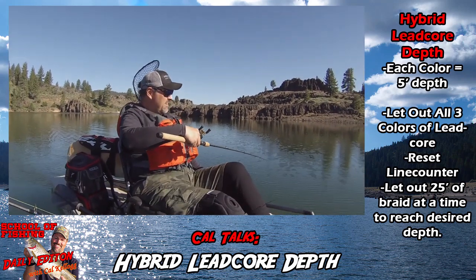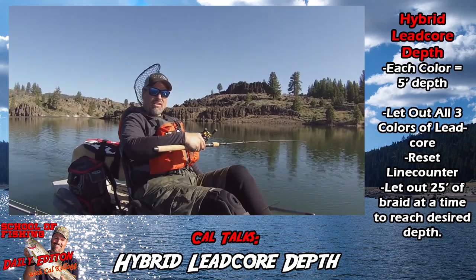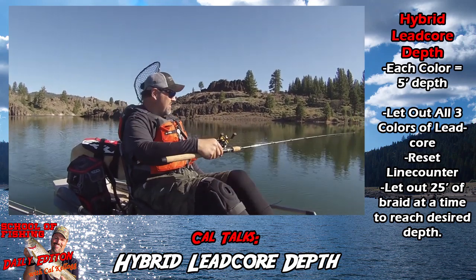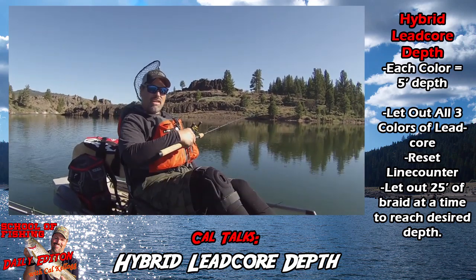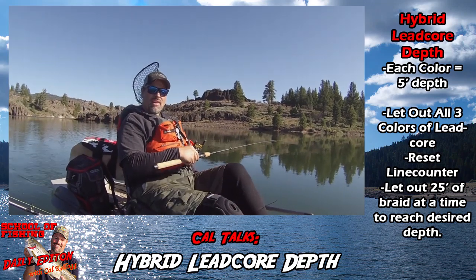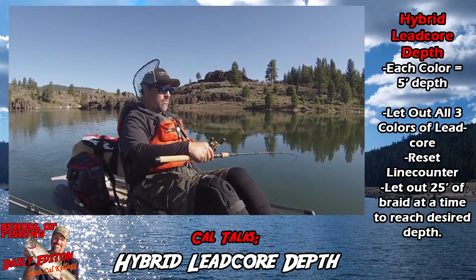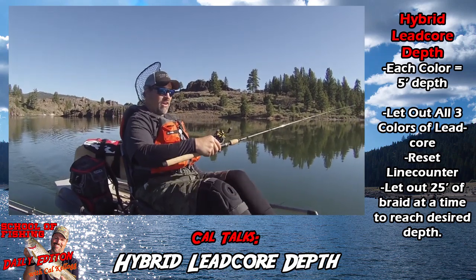My recipe on that last fish was: I had out all the leadcore to the backing, reset the line counter to zero, and then let out 50 feet. Started off with 25 feet of braid — that didn't work. Then I put out another 25 feet for a total of 50 feet, and it wasn't a minute and I hooked that fish.